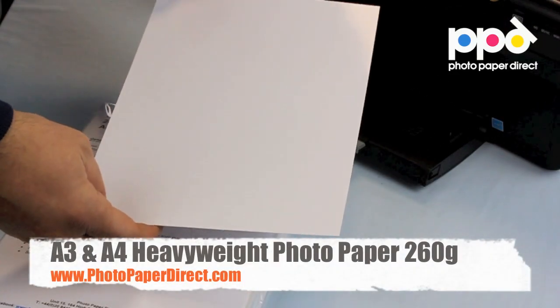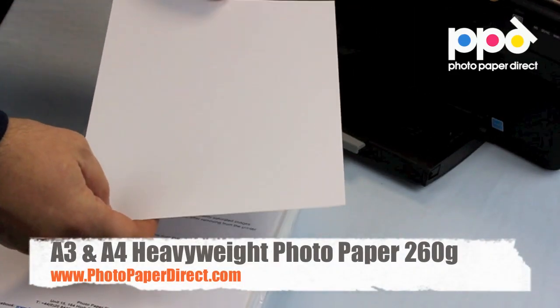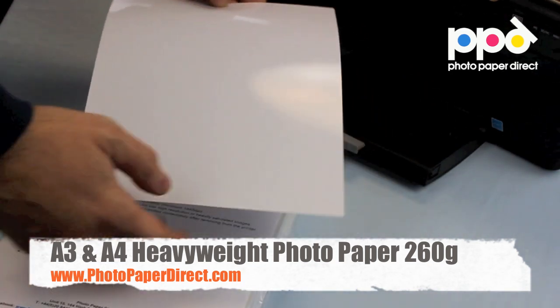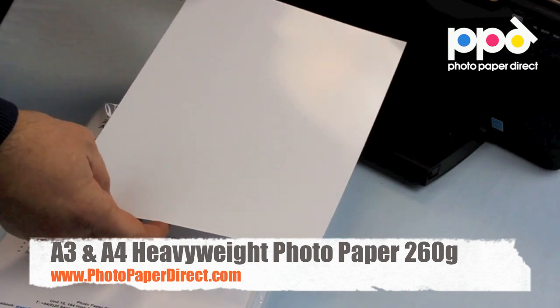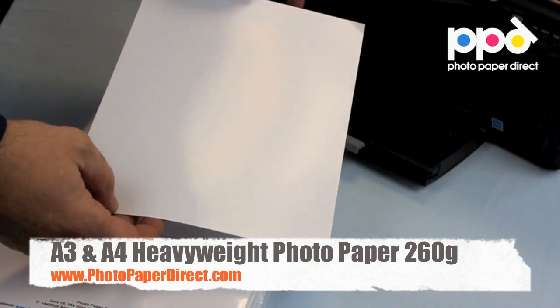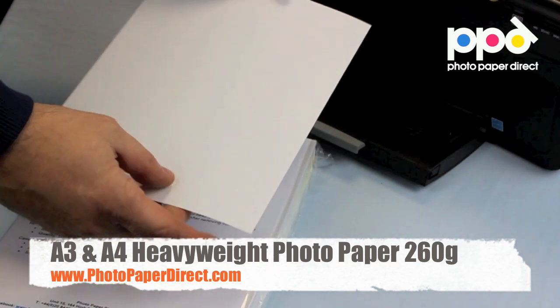This is the 260 gram photo glossy paper. It is a particularly stiff, high gloss photo paper which will give you a very high resolution, colorful image on the glossy side, and lends itself to making greeting cards.